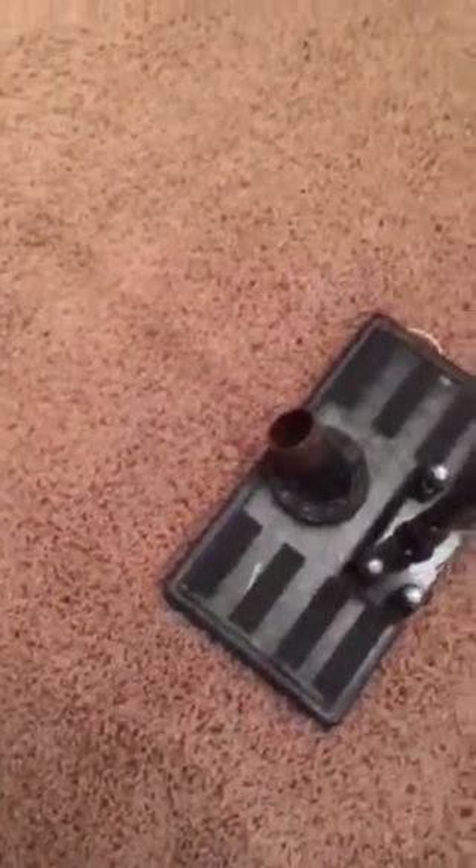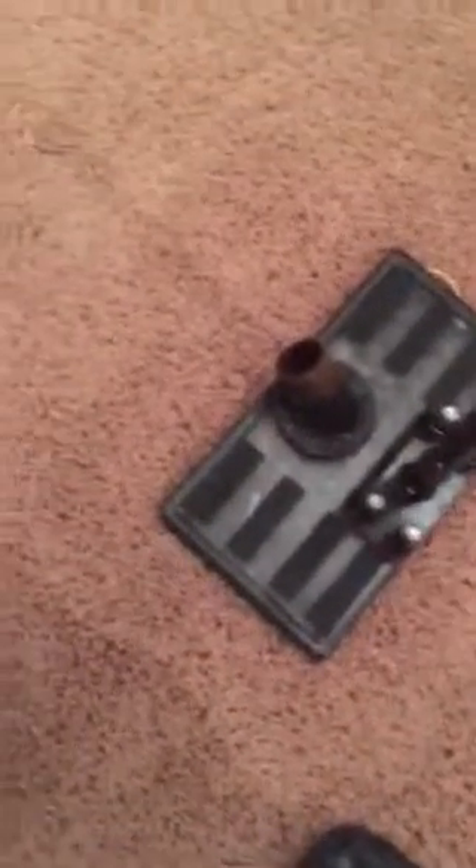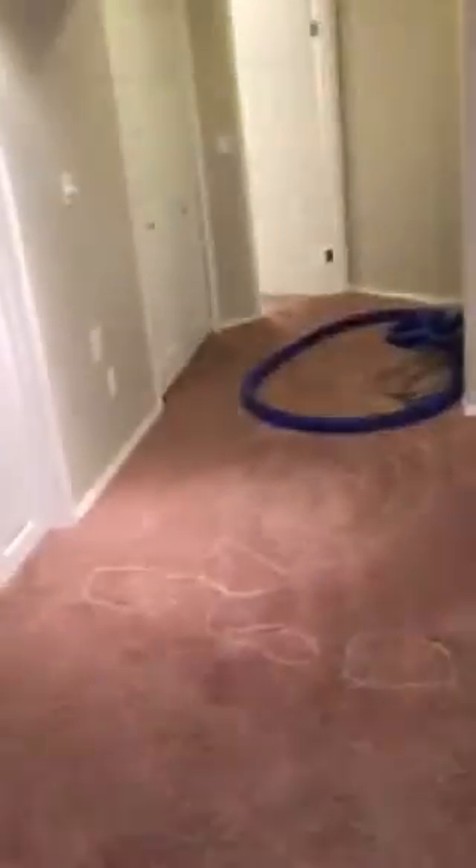It's called a claw. This device increases the suction power of our already extremely powerful vacuum by tenfold. So it'll suck the under cushion completely dry so that if you were to pull it out you could barely wring a drop out of it. Then we'll rinse it and extract it again and this carpet will be safe.